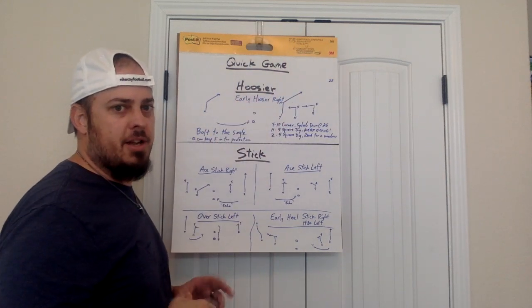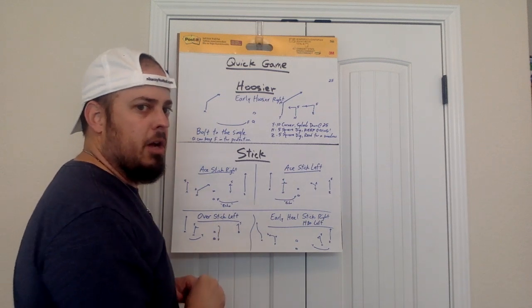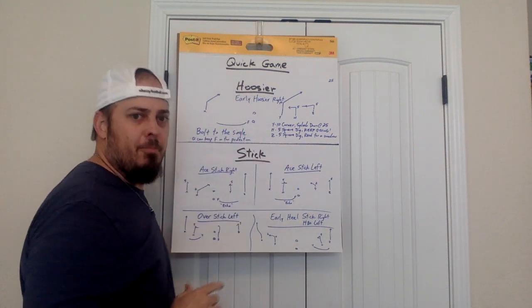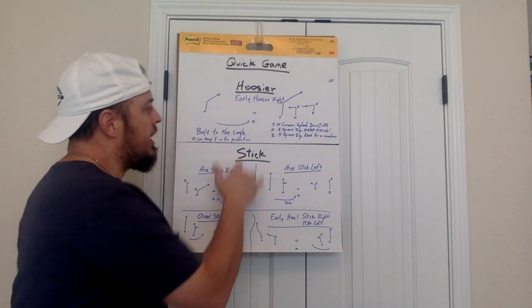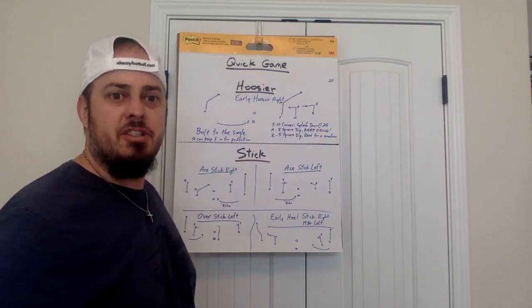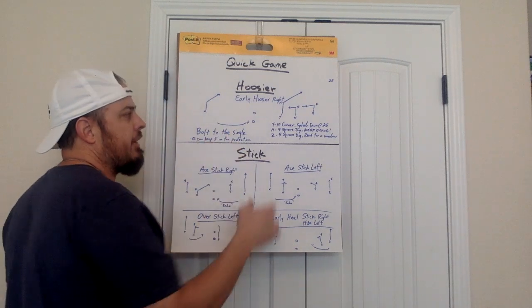Quarterbacks, you've got to figure that out pre-snap as you're coming to the line. If you don't like bolt, you need to tell the back he at least needs to check swing — he can stay in and protect. He's giving an echo call and going if you don't tell him. But if you know you're going to work the Hoosier side, tell him he needs to check, and then he can check swing. If his backer comes, he can pick it up and then swing.